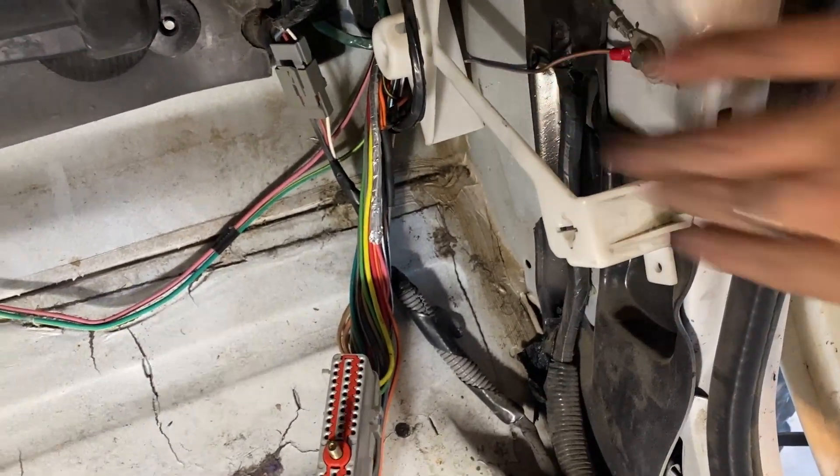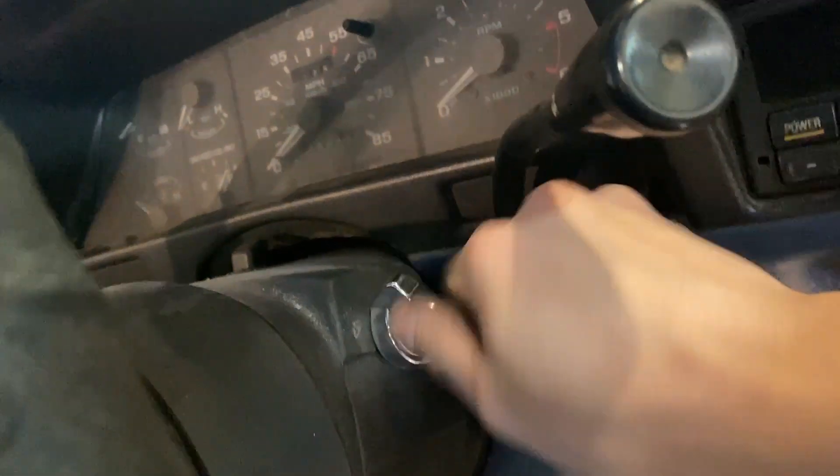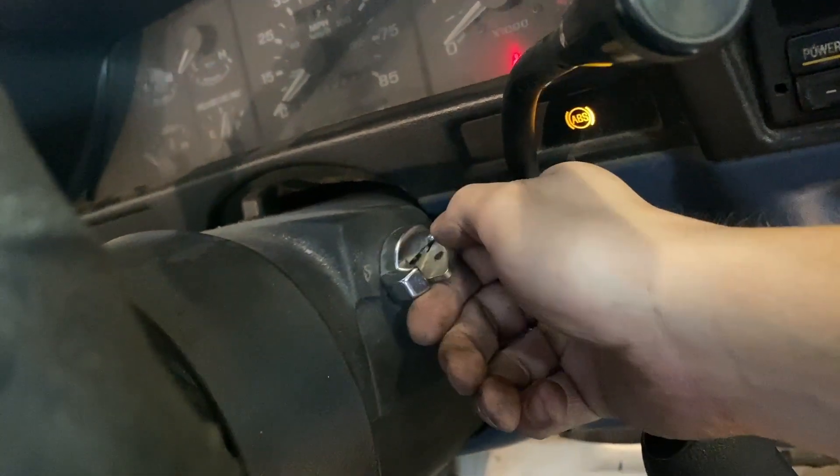Got that ground added, and now when I turn the key, you can hear the relay click.